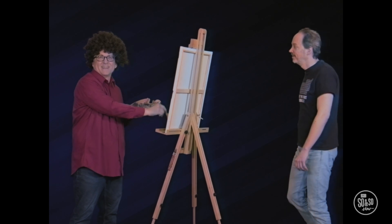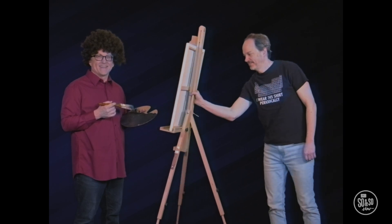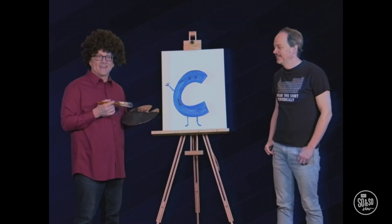Now let's add some blue. You can't do a little sea painting without blue. Oh, you're painting a sea, huh? Yes. Would you like to see the sea? I would love to see the sea. Okay. That's a happy little sea. Sea.